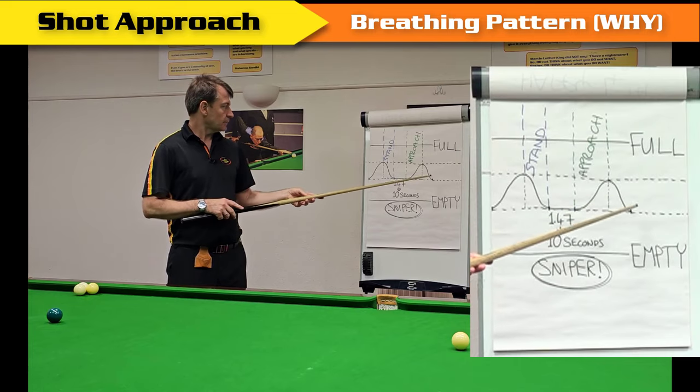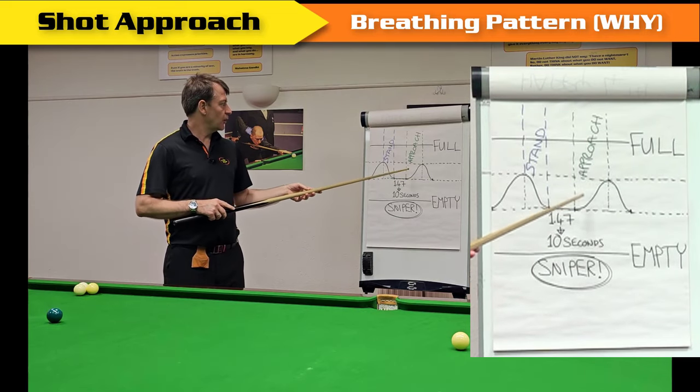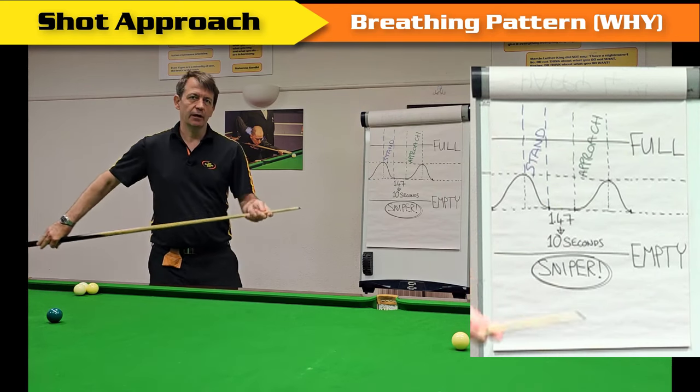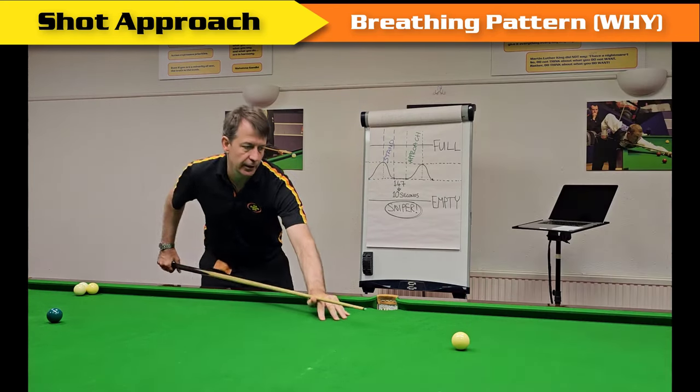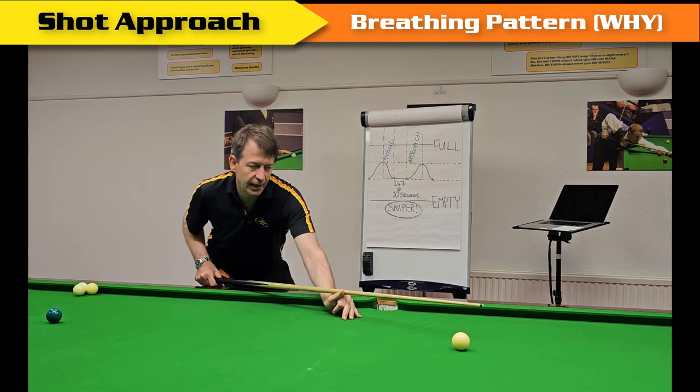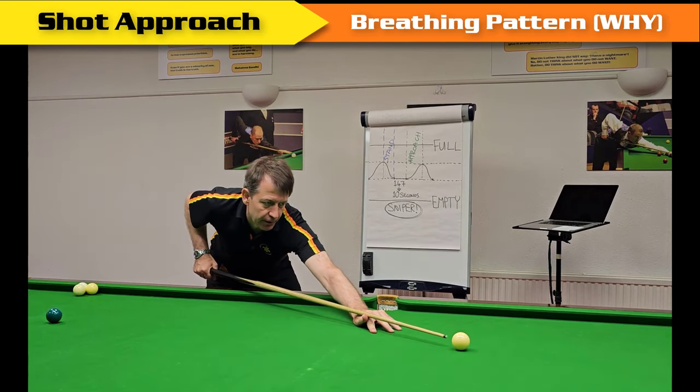The mind follows the body, so we can experience mental anxiety and tension. The third recommendation is to realize that we don't breathe during the cueing phase — we don't breathe in on the backswing or breathe out on the delivery — because it's impossible to keep physically still when breathing, and therefore we can't keep the cue online perfectly or the tip on exactly the correct part of the cue ball.